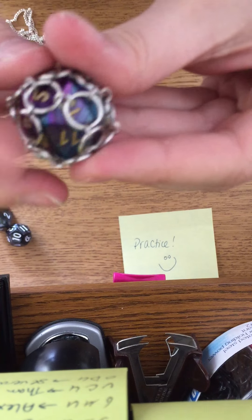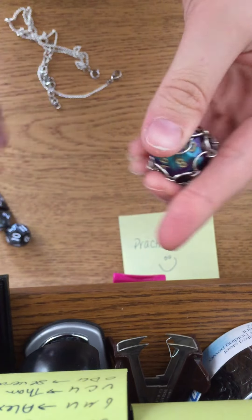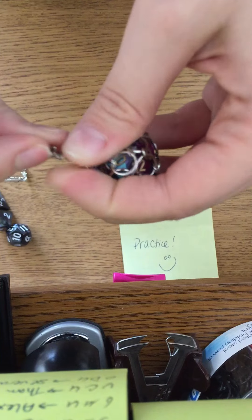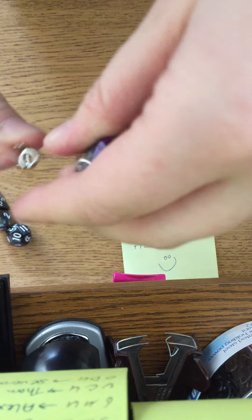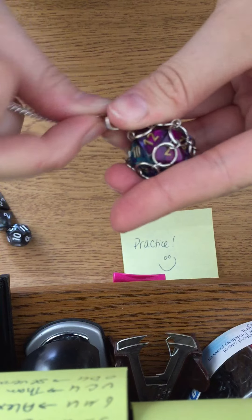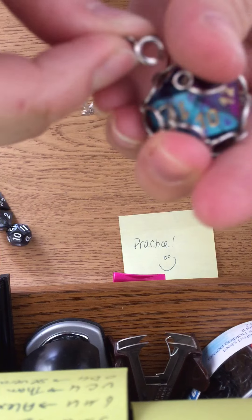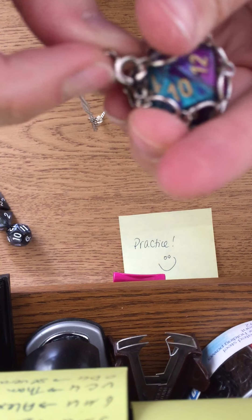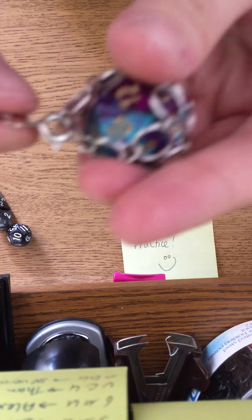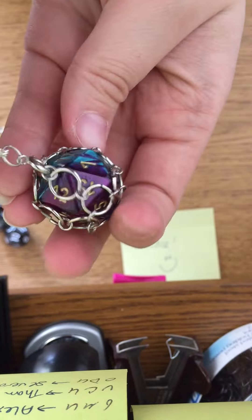It might take a minute just to get it to settle properly, but once you do, then you take your clasp and you're gonna hook it through two of these loops. You can pick whichever two you want. I usually have two smaller ones on there that are meant to be hooked through — so there's one, there's two, and you're good to go. You're back there in your little chain mail cage.